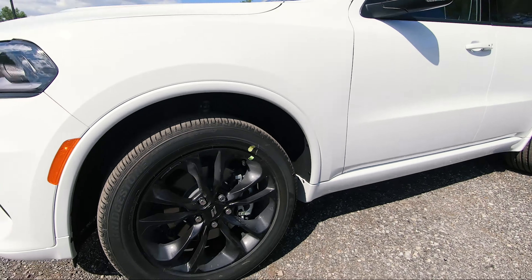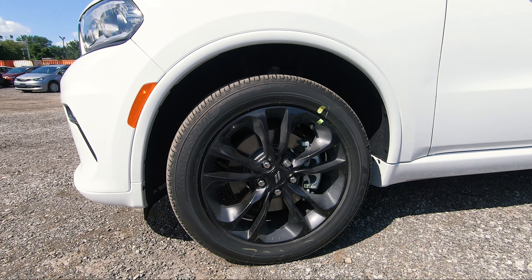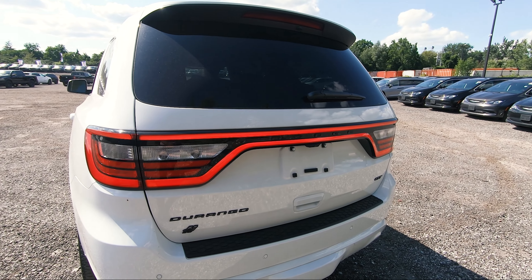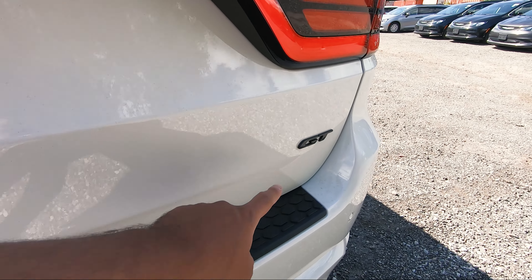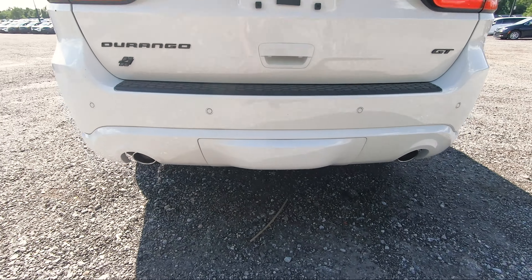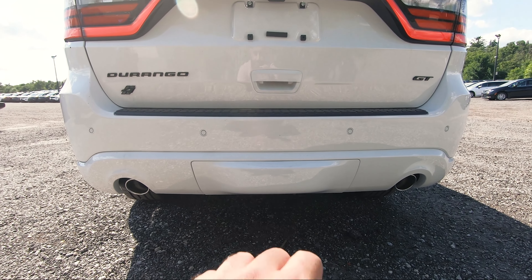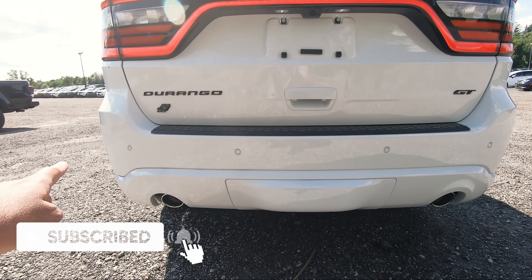Like I mentioned, the wheels are black because this GT has the black top package. You get your black 20 inch wheels, black side mirrors, and then the black GT badging in the rear. Looking at it from the side it's identical to the RT and the Durango Hellcat — the main differences between those models come down to engine size, power, and features. Without the black top package, you'd just get normal silver wheels.